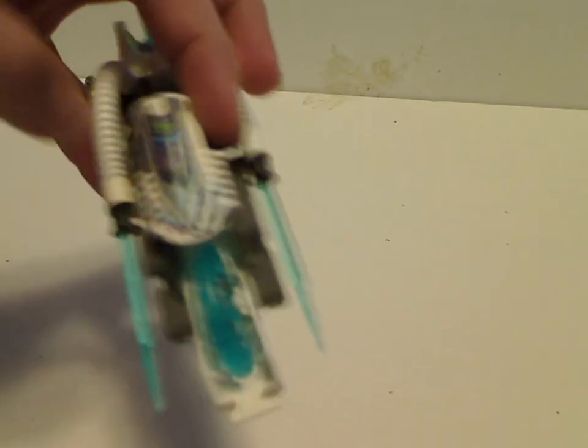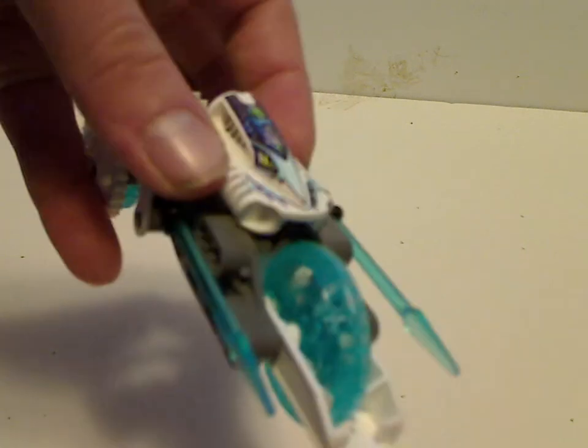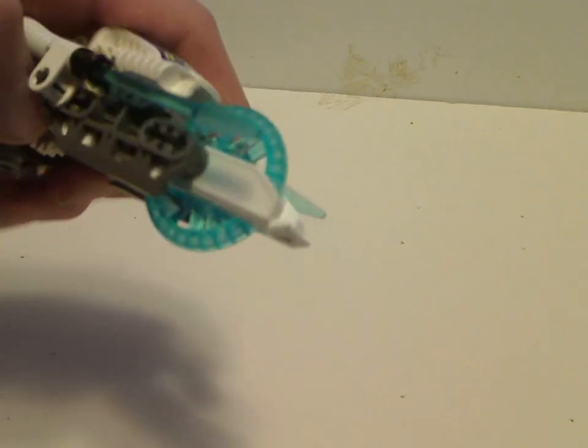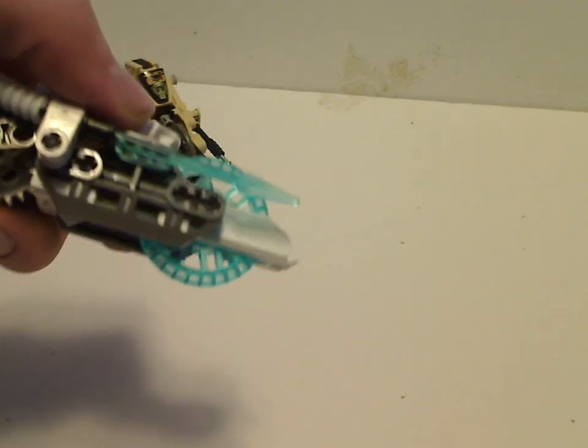Then the head piece, which is the same as most of the other RoboRiders' heads, but what's kind of interesting is that the name is actually printed on the lower area rather than on the upper area. And also some minifigure spear pieces in trans blue — pretty cool, definitely usable for MOCing or custom minifigs and all.